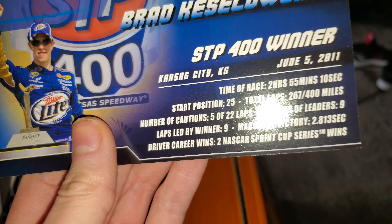Here's your Certificate of Authenticity — number 31 of 125 made.